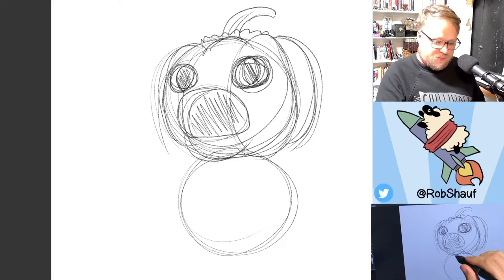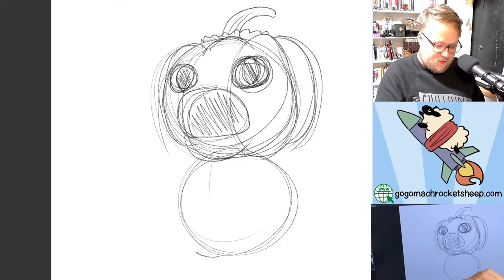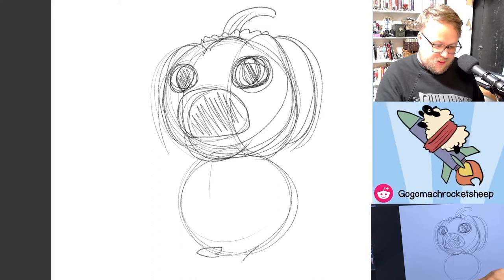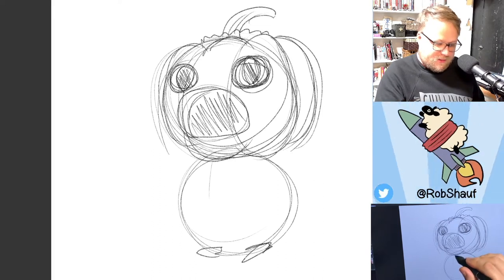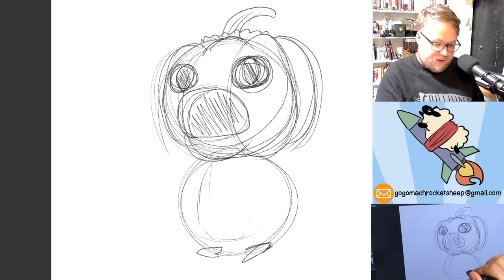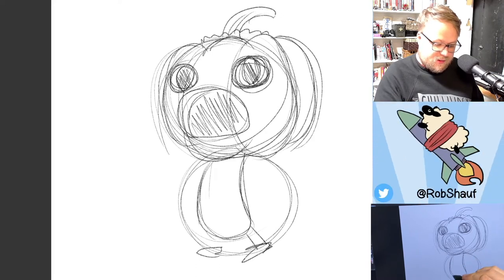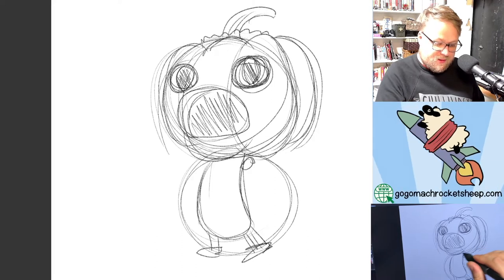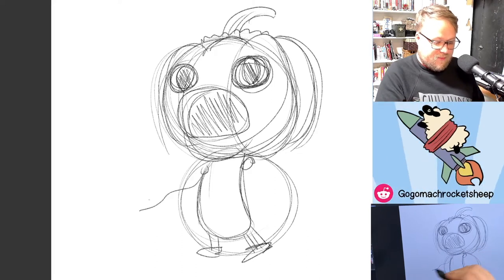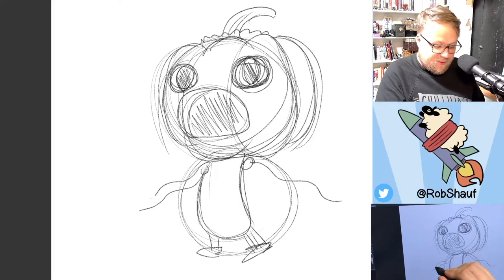Then the body — the feet are down here. The body comes like this, like a little teardrop that takes up the whole circle. Then the legs come out like this, and then the arms are kind of wavy.